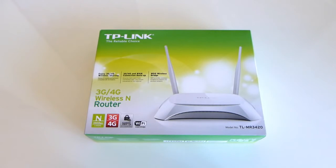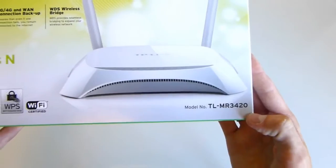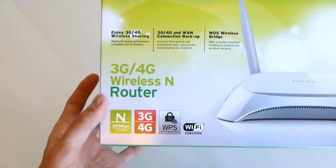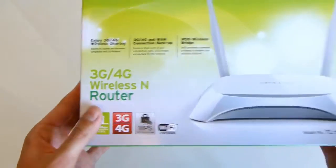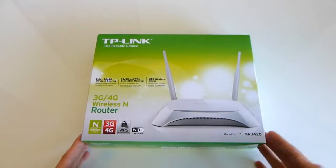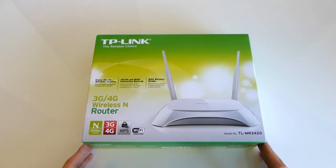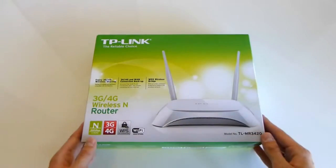What is up guys, Carl here. Today we're unboxing and having a first look at the TP-Link TL-MR3420, which is a 3G or 4G wireless router, meaning that you can use a USB 3G or 4G dongle, plug it into this one and share it with all your mobile devices instead of just having that dongle paired to one computer.